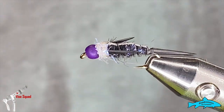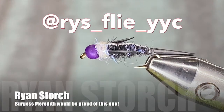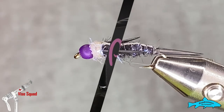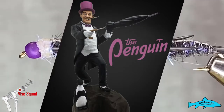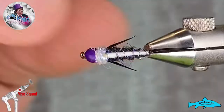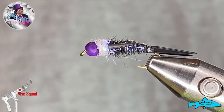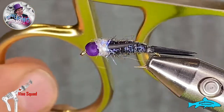Good day everyone and welcome to this week's edition of the Vise Squad, brought to you by the Anadromous Fly Company. I'm your Wednesday host Ryan, and this week we are going to tie the Penguin at long last. The beads came in the mail, and you can see why this purple — or 'very berry' as Firehole calls it — is just the perfect color for the original Penguin.